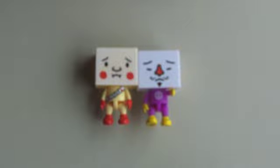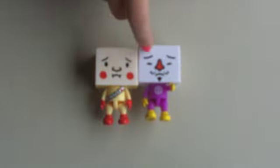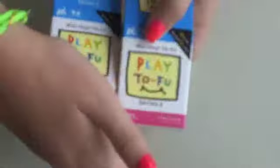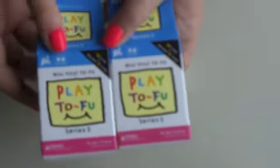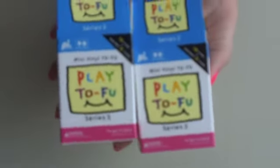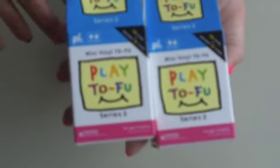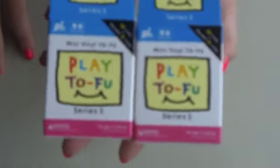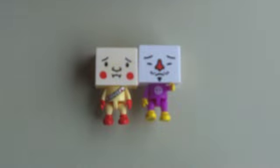Here they are — they both can stand and do all of that stuff. Here's the box again: Play Tofu. Remember, they are both plastic, not actual dolls. You can use them for an animation movie, or display them. I find it funny how it says for ages 15 and up on the box. Georgia is only 11, Sydney's 12, and I'm 13, and we are fully capable of having these.